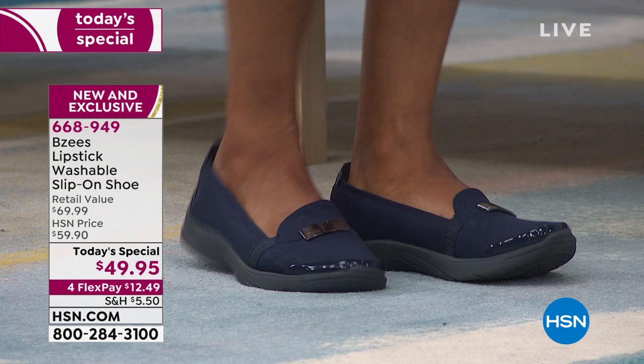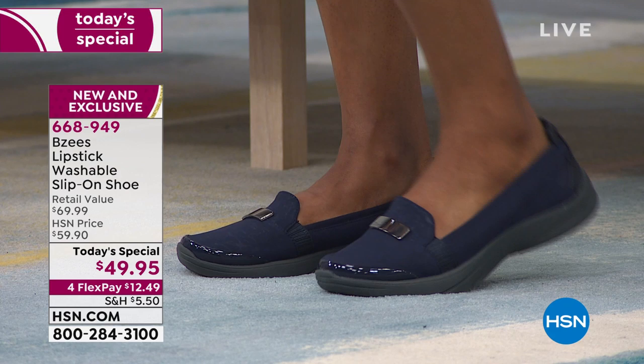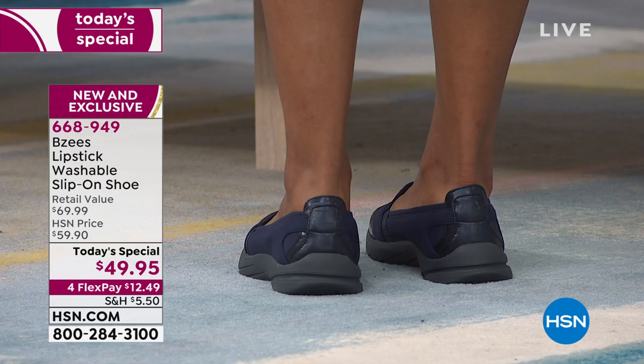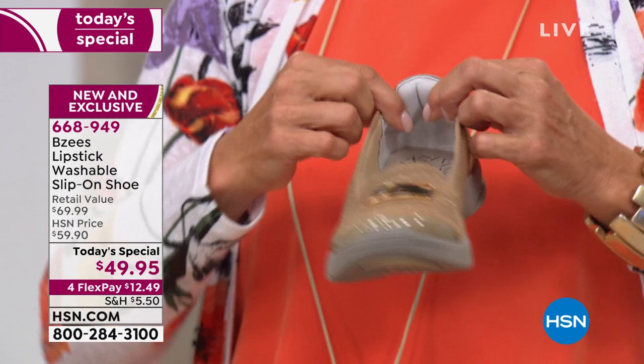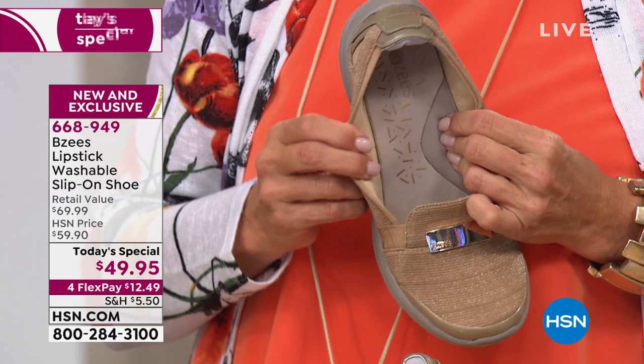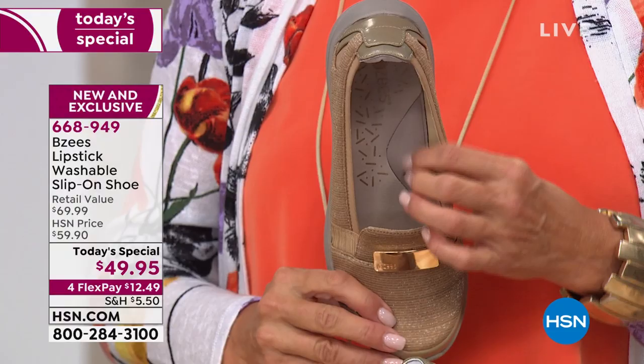Anywhere there's a touch point where your foot would normally hurt in a shoe, they have made it the ultimate in flexibility and comfort. For example, in the back of the heel — when you wear loafers, the back of your heel hurts, it rubs. That's the super puff — there's a pillow built into the back of this heel. Look at that rebound. You have the most amazing cushion all the way along your entire footbed, so every touch point on your foot is surrounded by support and comfort.